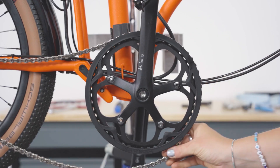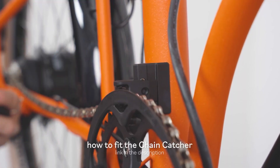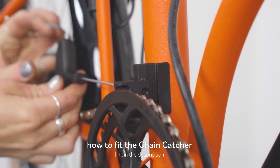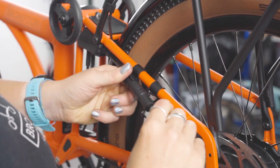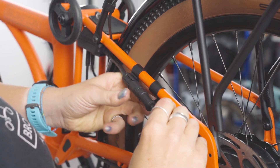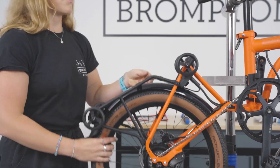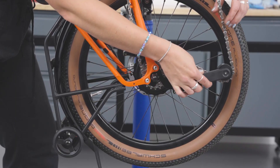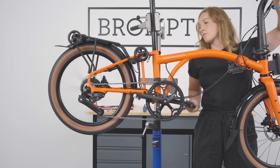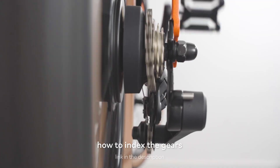Refit the chain onto the chain ring, then reinstall the chain catcher arm. For detailed steps on how to do this, click on the link in the description. Reattach the motor and connector cables, ensuring to match the arrows before inserting fully. Then slot the motor cable in its designed C-clip. Release the rear frame to re-engage the chain tensioner, then reattach the rear frame to the mainframe. Ensure the gears are indexing correctly. If indexing is needed, please click on the link in the description.